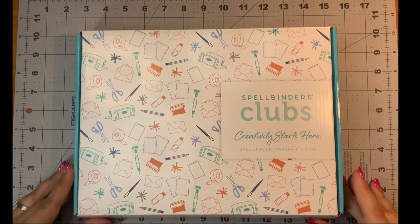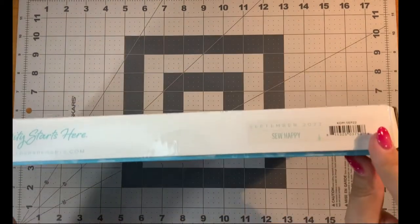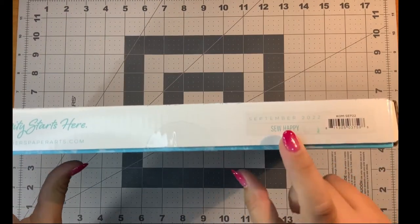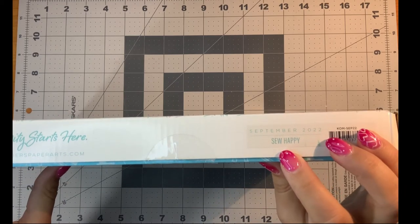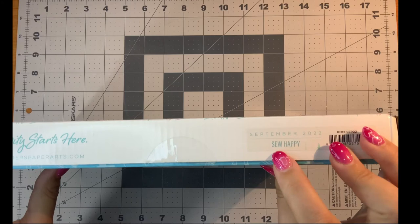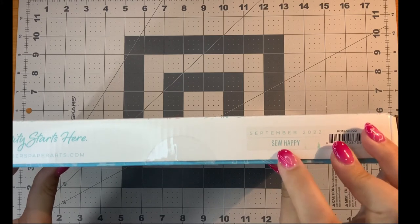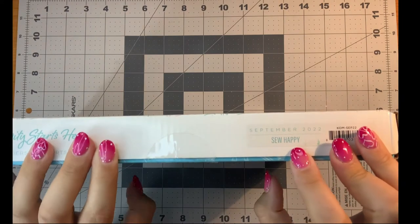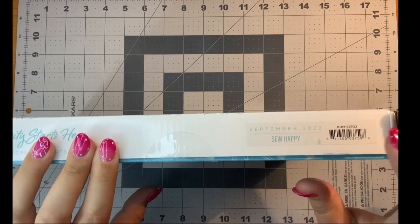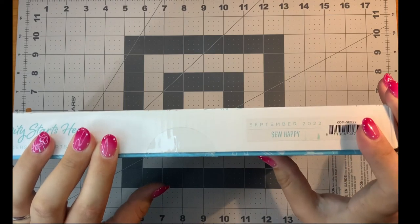Hello everyone, it's Justine. Today I get to unbox the Sew Happy Card Kit of the Month from September 2022. Just by the title, I'm thrilled because I love stitching on cards and with cards. With the spelling of 'sew,' I have a feeling there's going to be some sewing elements to the kit, so I can't wait to open it.